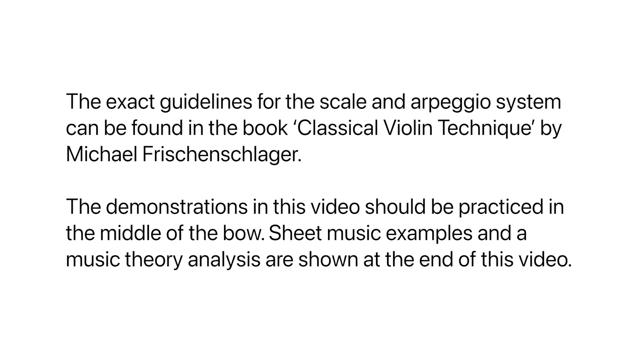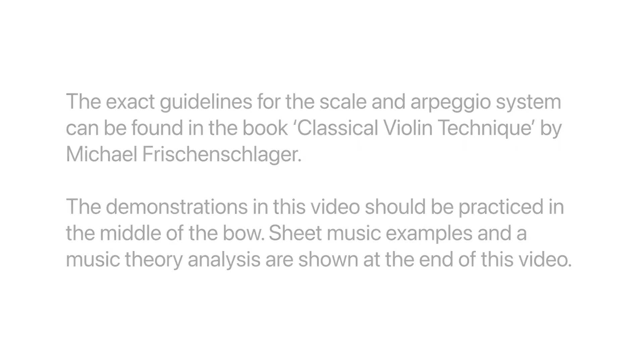The demonstrations in this video should be practiced in the middle of the bow. Sheet music examples and a music theory analysis are shown at the end of the video.